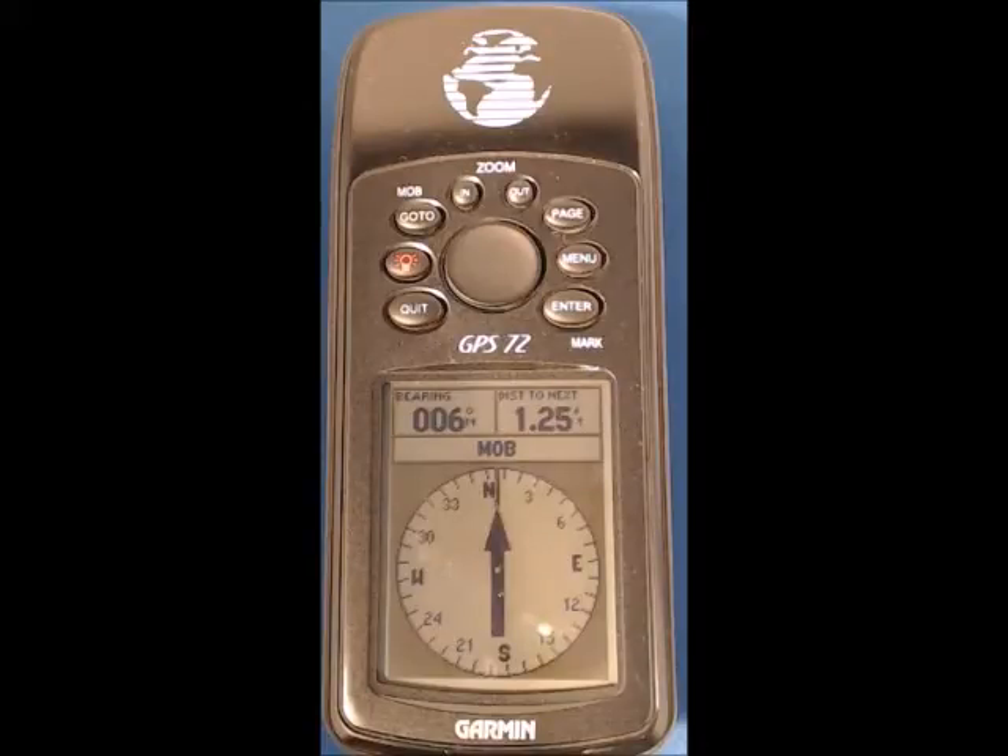We're using the man overboard function and the standard reference point system tables. The method I will show you is one of many in use but is as simple as it can be, requiring you to remember as little as possible and more importantly it doesn't require the coordinates of each mark position to be entered manually.